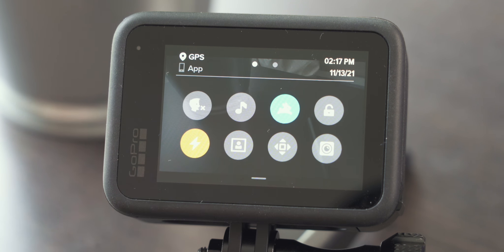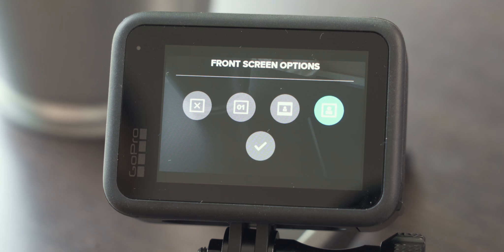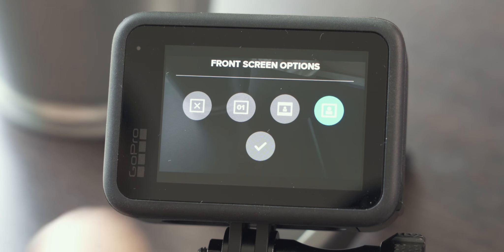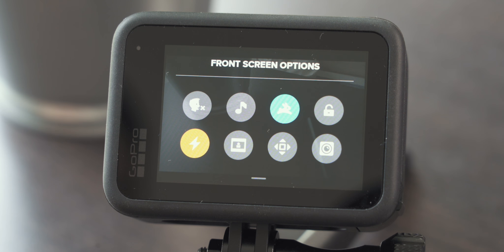Next we have the front screen options, which are actually super important. You can either turn the front screen off or show status only. By default it is set to full screen, which in my opinion doesn't really allow for framing your shot nicely. Therefore I always go with actual screen — you can see the final outcome, which makes composition and framing much, much easier.